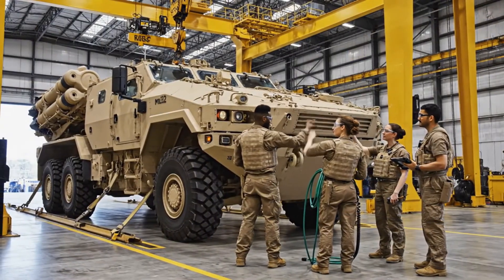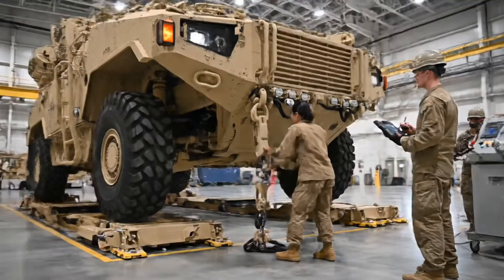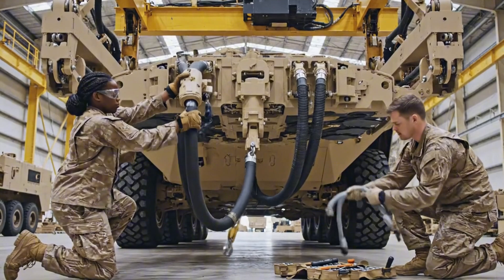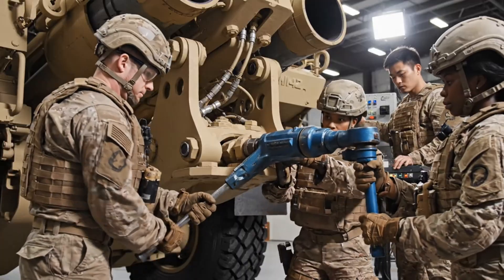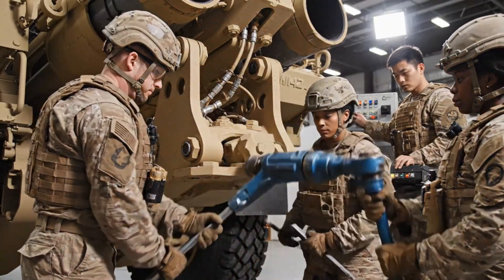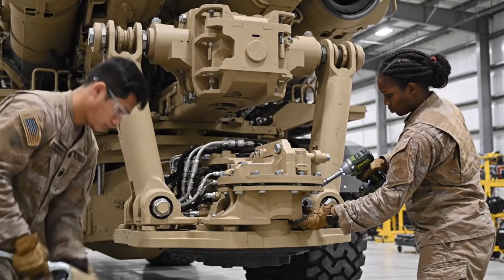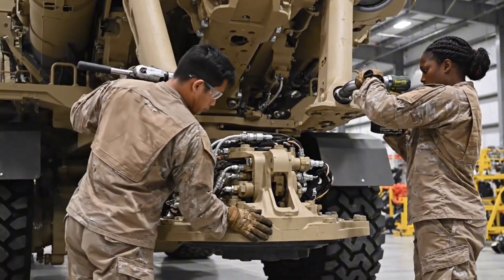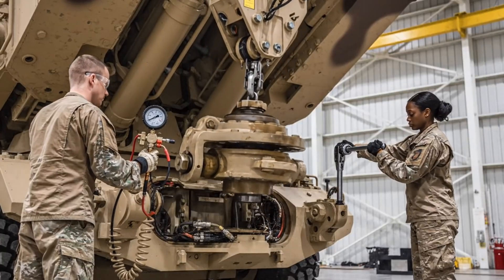HIMARS begins a complete disassembly cycle. Every major system will be analyzed for structural integrity and operational readiness. Separating electronic pathways prevents feedback damage. Precision isolation ensures a safe pod removal procedure. The elevation system is removed with calibrated pressure release, and each hydraulic element will undergo isolated stress and integrity testing.